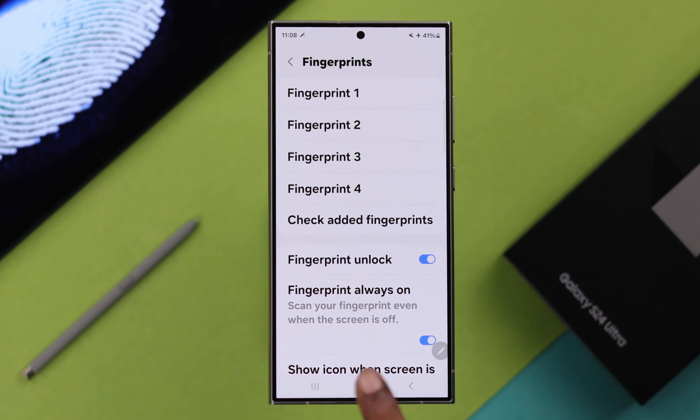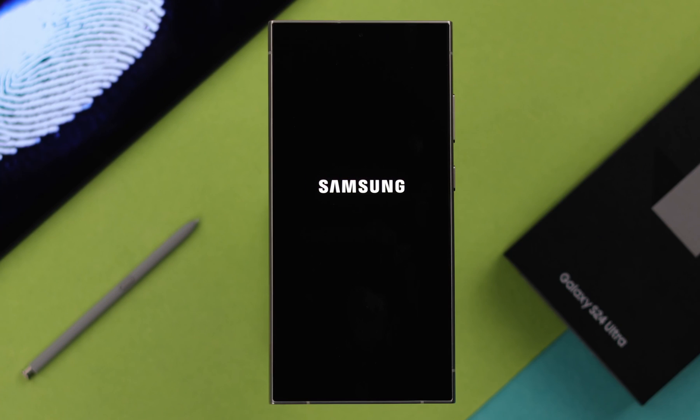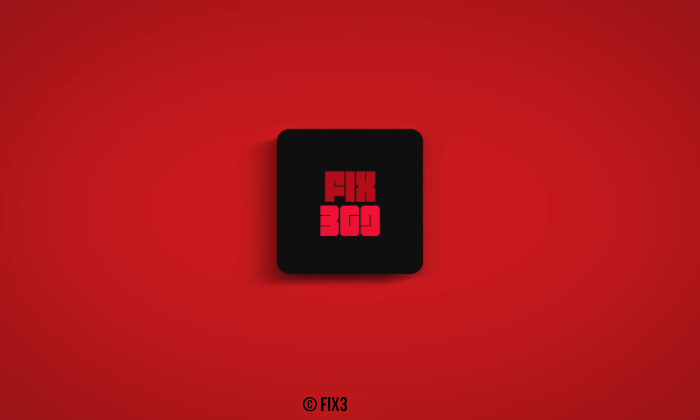So that's how you can create multiple fingerprint IDs for your Samsung Galaxy S24 series phone. Thanks for watching.